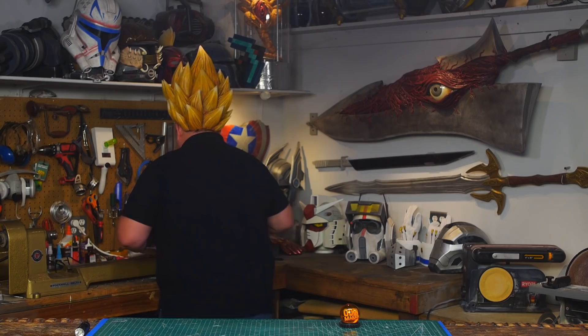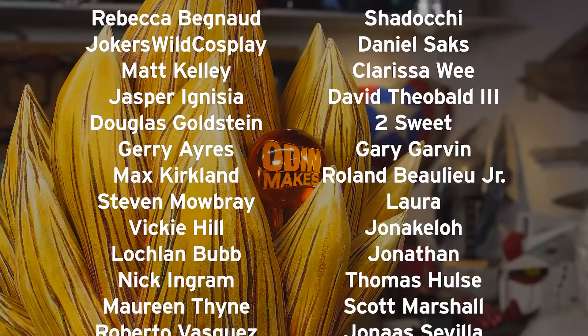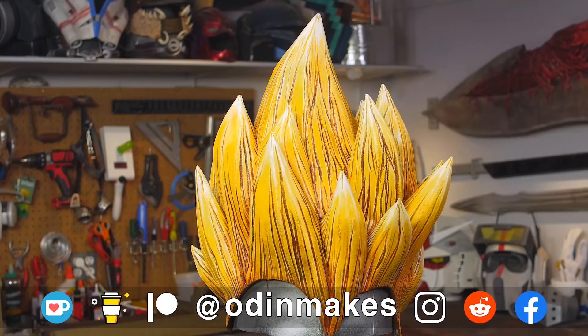I want to thank Jesse Mancia, Maggie Christman, and all of my Patreon supporters. My Patreon support is the number one thing that makes this show possible. If you like the video don't forget to subscribe. Have an idea for something for me to make? Please leave a comment below, and if you make any of these projects you can send me a picture.